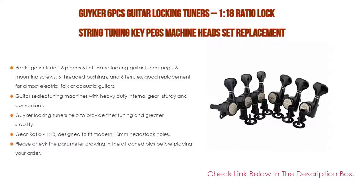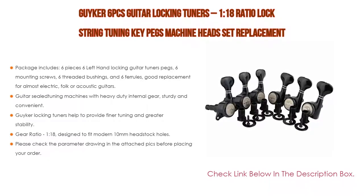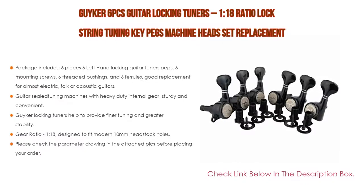Features guitar sealed tuning machines with heavy-duty internal gear, sturdy and convenient, easy to install and replace your old or dirty guitar tuning pegs. The Geiger locking tuners help provide finer tuning and greater stability, comfortable and easy for adjustment of string tension. Gear ratio of 1:18, designed to fit modern 10-millimeter headstock holes, semicircle-shaped button with sealed housing and 45-degree fixing tag.